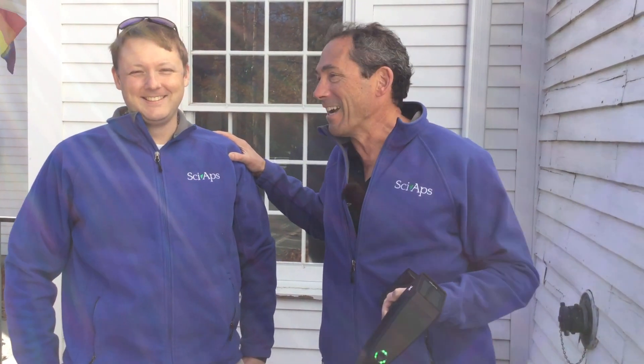Hey, I'm Don Sackett, CEO and co-founder of SIAPS, and I'm here with my chief scientist. We always like to wear matching clothes. My chief scientist, Brendan Connors, who invented our lead paint algorithm that we're using in this XRF.